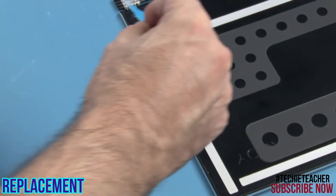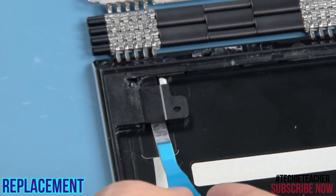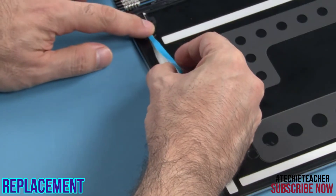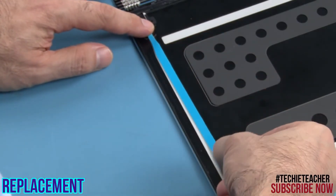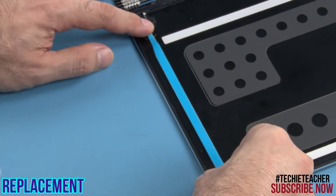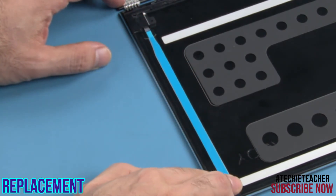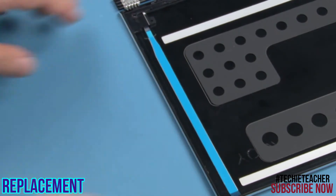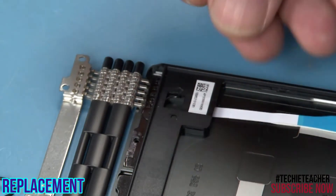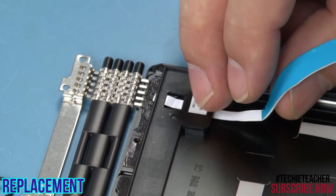Tape the vertical right strip of special tape to the A cover. Insert the tip in the opening below the frame, making sure it exits above the hinge. Tape the vertical left strip of special tape to the A cover, inserting the tip in the opening below the frame and making sure it exits above the hinge.